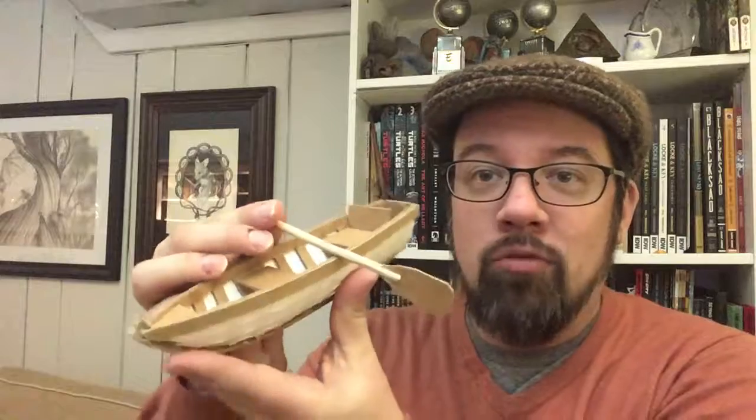Hi, I'm David Peterson. I illustrated an edition of Kenneth Graham's classic children's tale, The Wind in the Willows, and to help me visualize the world I did what I do on a lot of my illustration projects, which is to build a physical model like this one of Rat's Boat.